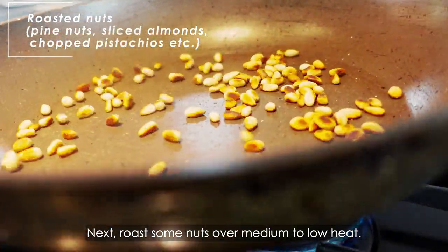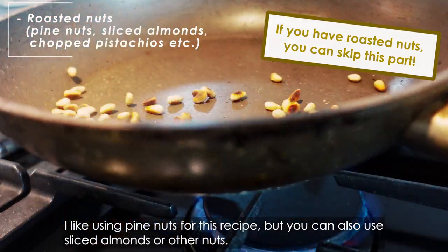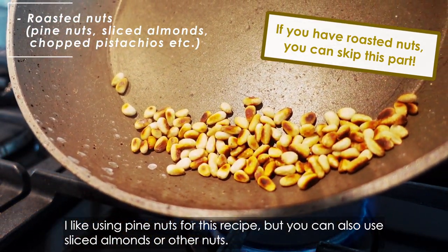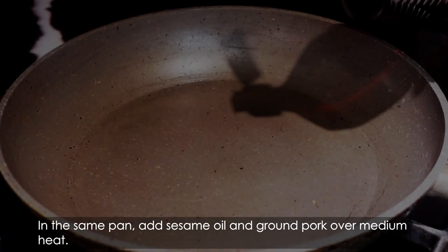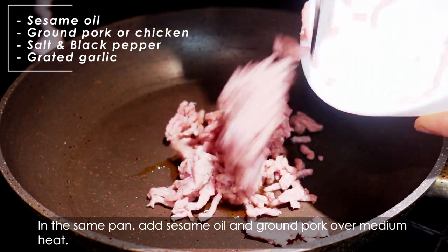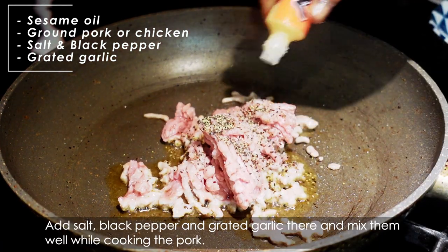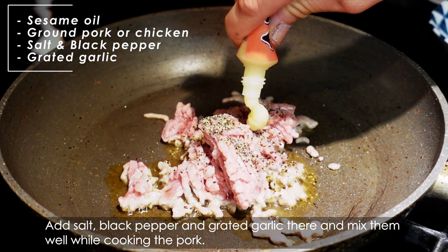Next, toast some nuts over medium to low heat. I like using pine nuts for this recipe, but you can also use sliced almonds or other nuts. In the same pan, add sesame oil and ground pork over medium heat. Add the salt, black pepper and grated garlic and mix them well while cooking the pork.